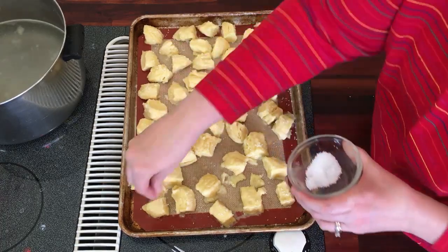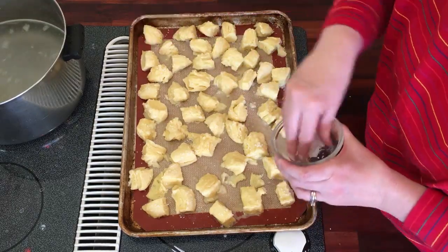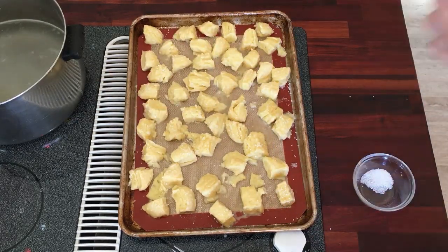We want to bake these at 375 degrees for about 15 to 20 minutes, depending on your oven. Just keep an eye on them — we'll put them in at the 15-minute mark and see how it goes.